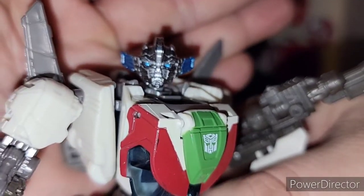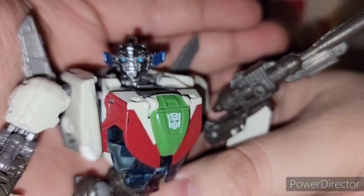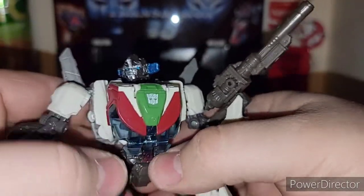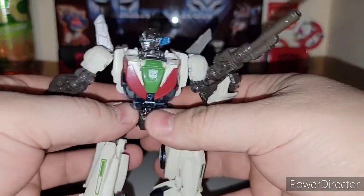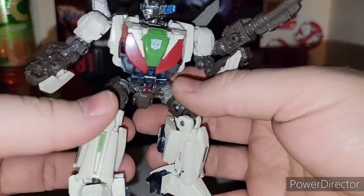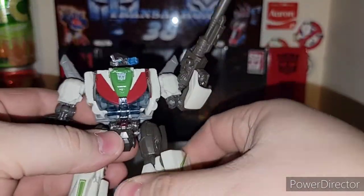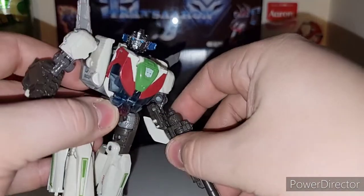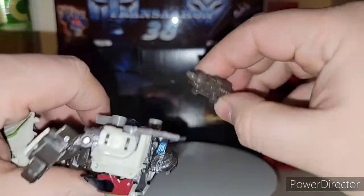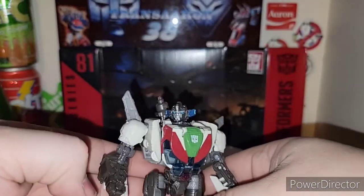Get in there on the head sculpt — very cool head sculpt on Wheeljack. It's all about the logo right there on his chest. You got the red, green, and a creamy white color — not pure white, more like a creamy dirty white. He does come with his gun; you can peg his gun in his hand, which is super tight, or there's a peg hole port on his back for gun storage if you want.